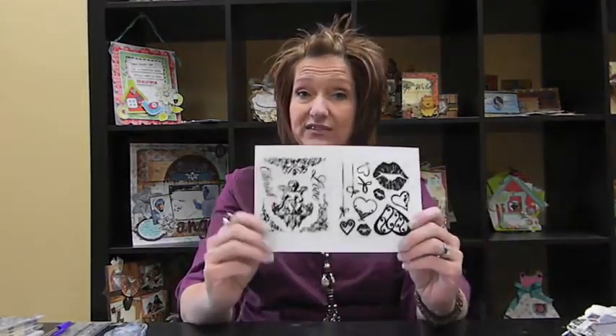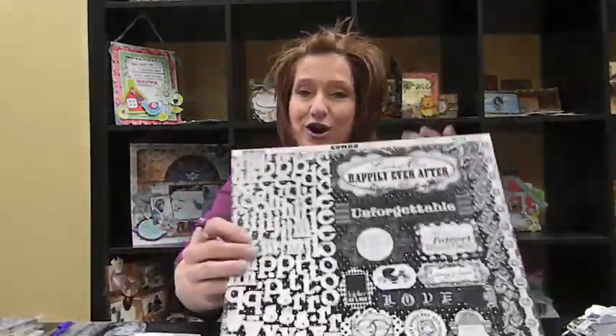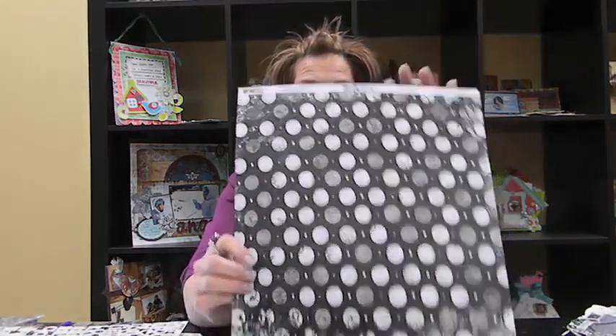You will need your 6x6 paper pad, both sets of stamps, your Laird dimensional stickers, your Noteworthy, both cardstock stickers — True Love and Follow Your Heart — your combo sticker, the Enchanted Dots, the Enchanted Cutouts, your Enchanted Fairy Tales (which will not look like this because we've cut out of it), and your 12x12 chipboard. So those are the items we're going to use today.